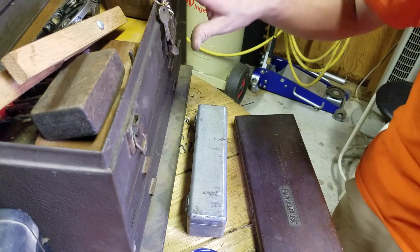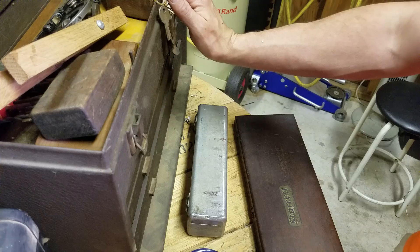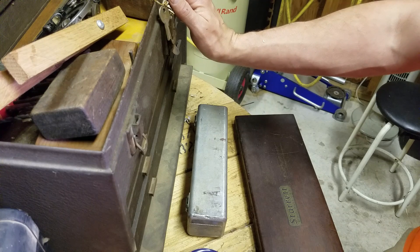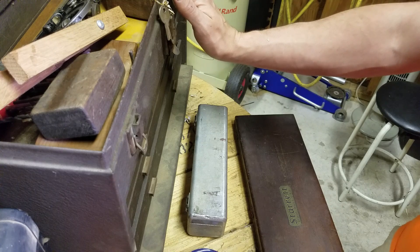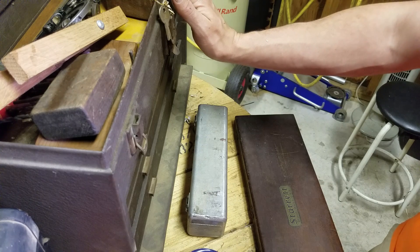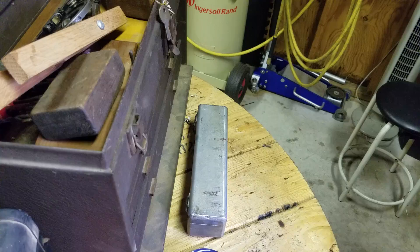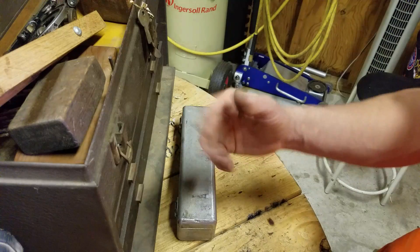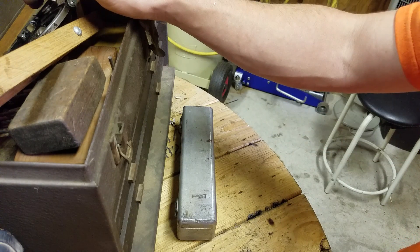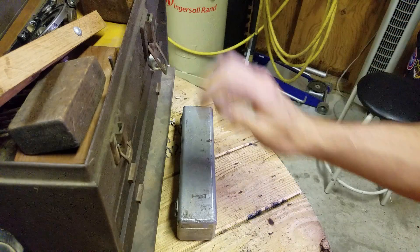The man who passed away that these belonged to was a neighbor of a co-worker of mine. He said you've got to come over here and check out some of his tools. He had helped him out later in life, cutting his grass and doing his garden work, so the old man willed him everything in his garage and a car. He invited me over and we were looking through it and he said, 'Do you want this stuff? I don't want it.' He grabbed a couple of vice grips and said I could have the rest. So I'm pretty damn excited.